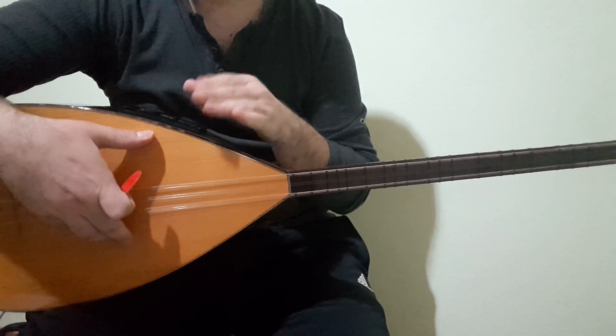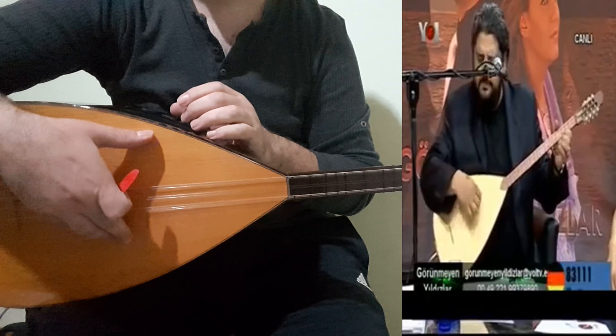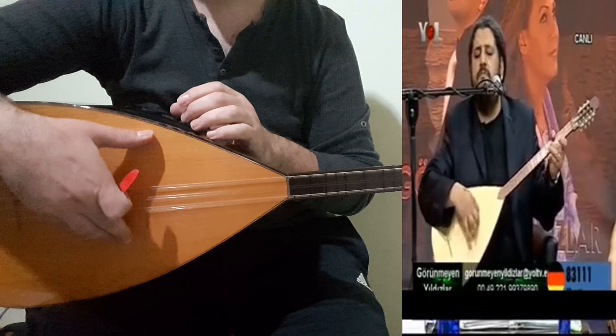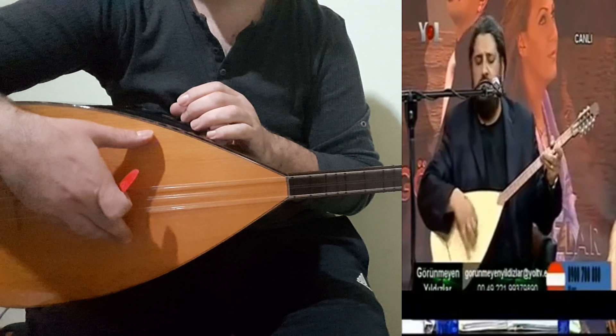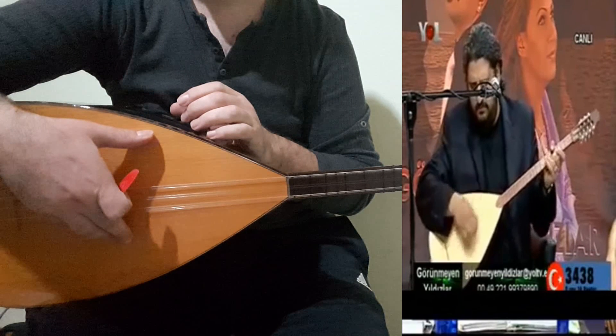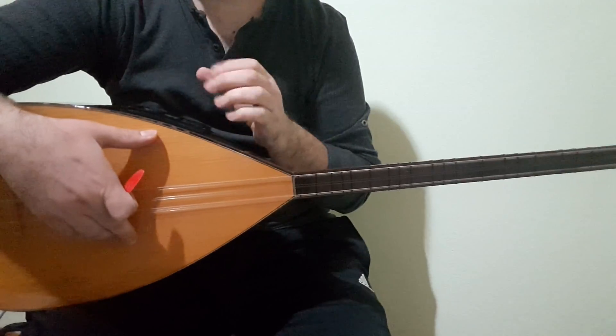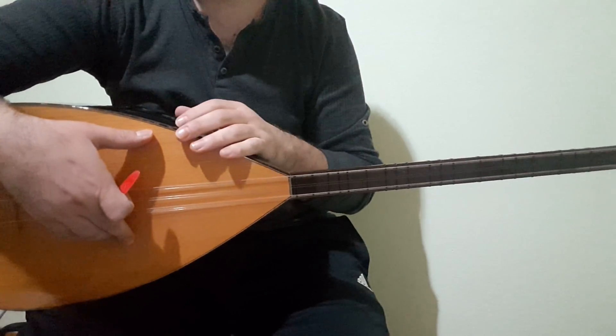Ama özellikle Kemal Olaçayır'ın bir televizyon programına çıkıp çaldığı gibi yapmaya çalışacağım. Onun gibi az önce çalmaya çalıştığım gibi yapacağım arkadaşlar.